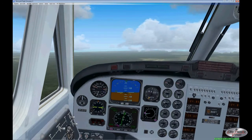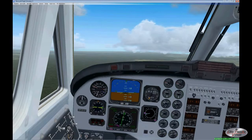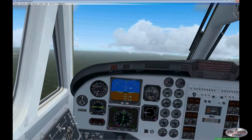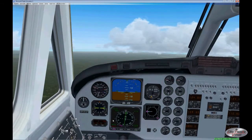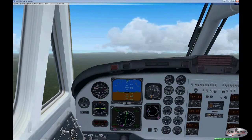Just one comment about the HSI in the King Air: you'll notice there are two dots on either side of center. For a VOR, each one of those dots represents five degrees from your set heading. If you were flying a localizer or ILS, each dot would represent one and a quarter degrees from your course line.